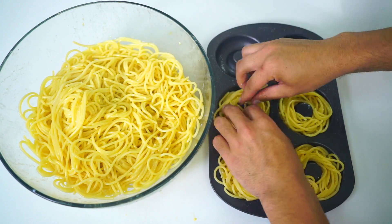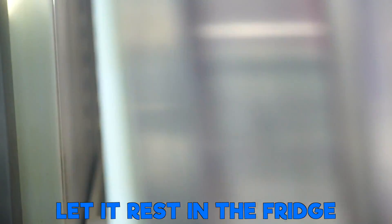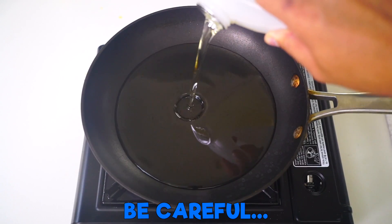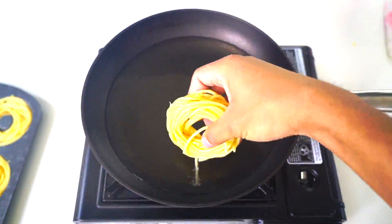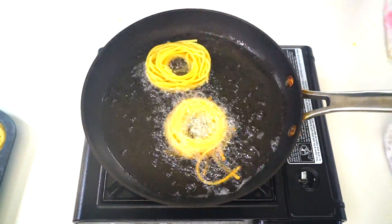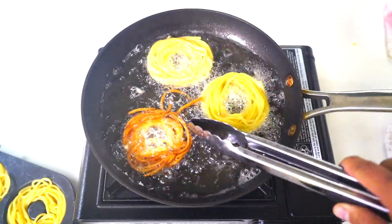No, that wouldn't be good — you'll get salmonella. Yeah, you're right, that would suck. But anyway, I'm gonna put this in the fridge now for about 30 minutes. Once you do that, you want to get a hot pan of oil ready, and you put these spaghettis — they're staying together now because the egg cooled and holds it together in the fridge.